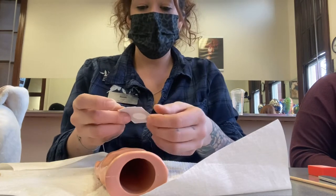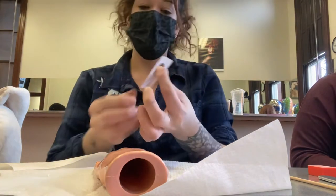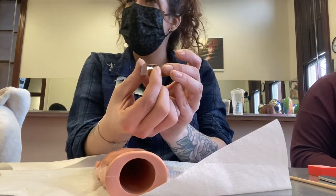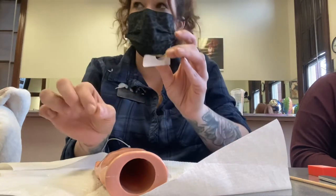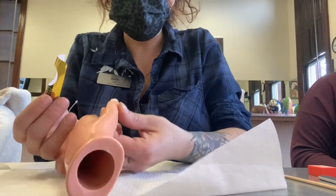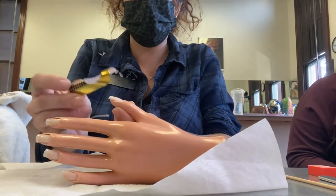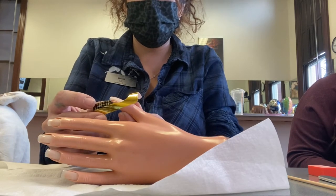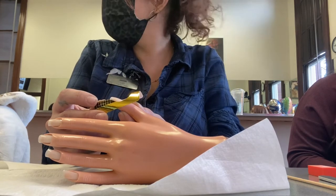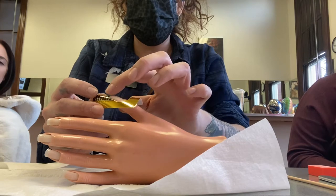Peel the form from its backing — the backing goes in the trash. Bend it a bit to loosen it up. Brace the finger, come in at a 45 degree angle, put the finger through the hole of the form, push until the form meets the free edge or base of the finger. Then push up and match the curve of the nail — you want the sticker to match the curve of the nail.